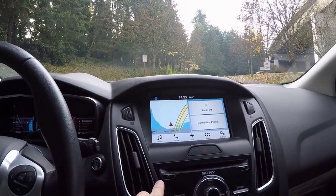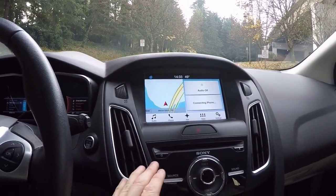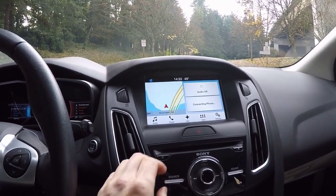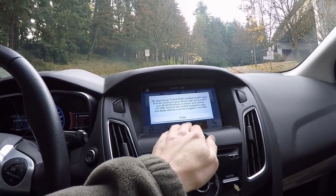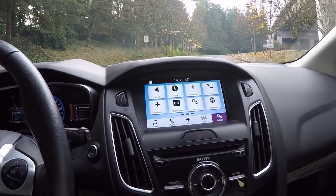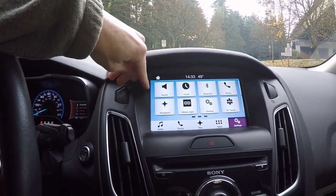Audio controls — this has a nice way of not turning on automatically. Some cars just always have the audio on for some reason. Very simple to just turn it off right there. Phone, nav, apps — it's pretty easy to use. Every manufacturer has a different system, so you get used to it. It's pretty simple.